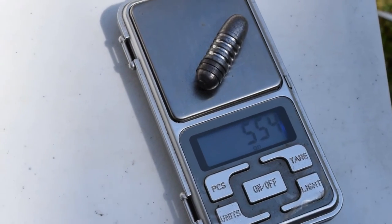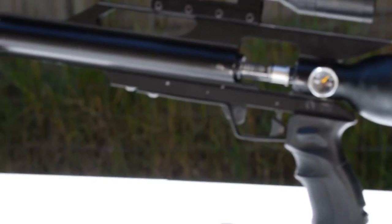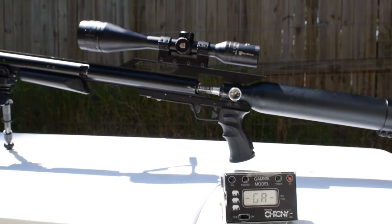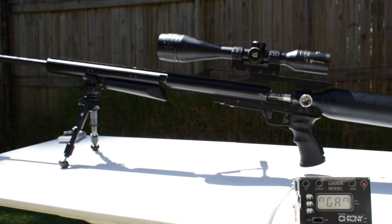Alright guys, today we're going to be shooting the .554. What we had to do is we actually had to unscrew the tank slightly to allow for the big bullet to get in there. Let me see if we can just zoom in on that — you can see it's sitting in there. I just want to see what this 4500 PSI upgrade can push and how fast it can push a .554 bullet.